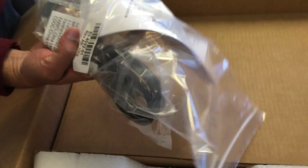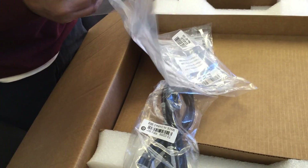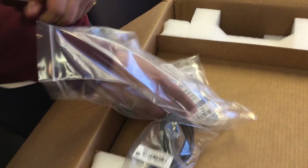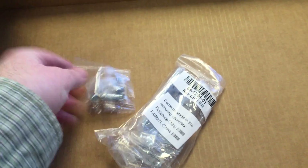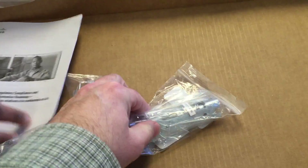So here we have our power table. Let's take a look at those mounting brackets — the ones in that bag right there — and just see what they give us for ears. We've got a grounding lug and mounting brackets.